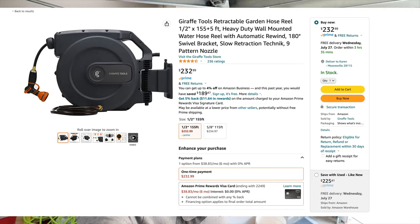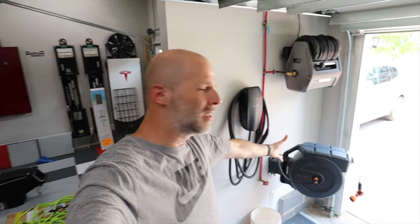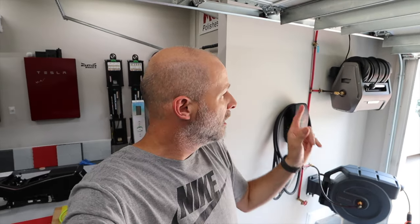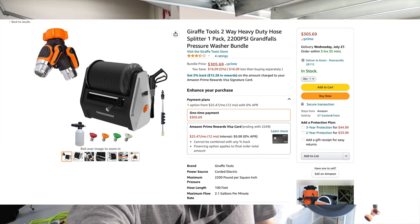Those cheap plastic hose reels you buy at Lowe's or Home Depot end up breaking — or more so, the fitting where the water connects will leak. They last like one season and those are expensive, like 50 to 60 dollars. This hose reel is going to last a long time because there's really no pressure on any fittings, plus it's not moving anywhere. This is going to last a very long time and save money in the long run. The pressure washer up there is really all about convenience — it's a great luxury and it's under $300 right now, which is pretty good for a pressure washer with those specs.